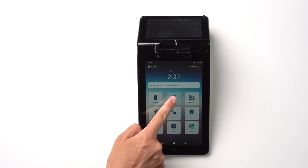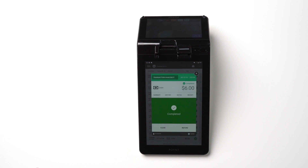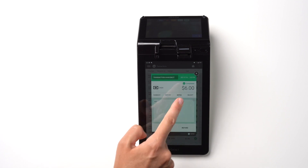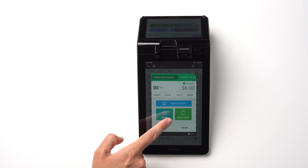In the Transactions menu, you can see the list of your card and cash transactions. Tap on any of the transactions on the list to access the details, including a copy of the receipt and notes. From there, you can re-send the customer's copy of the receipt by email or text.